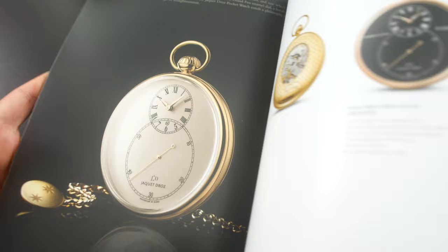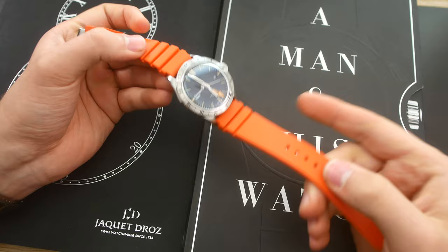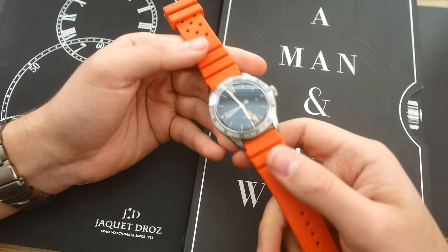So yeah, enough of this brand. Let's actually get into the task at hand, which is reviewing this incredible rubber strap from the Italian brand Bonetto Cinturini. Yeah, I'm Swedish — I have no idea how to pronounce that. But they make some fantastic rubber straps; the one I have right here is the model 284.